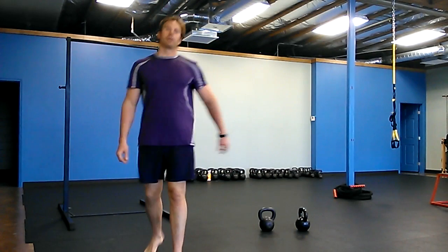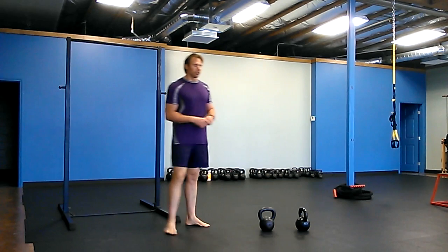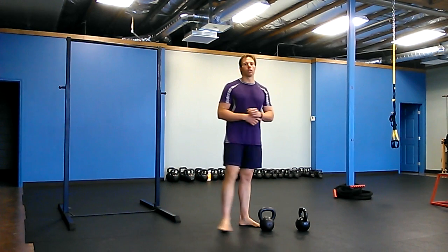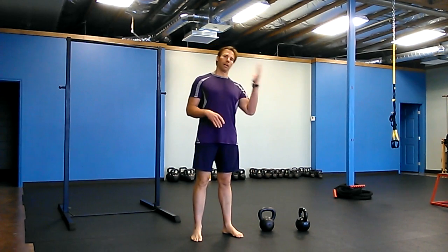Hey there, it's Robert with BudBells.com and for today's warm-up we're going to do a handstand practice. Starting out with a downward dog, working on packing your shoulders and preparing yourself for a handstand.